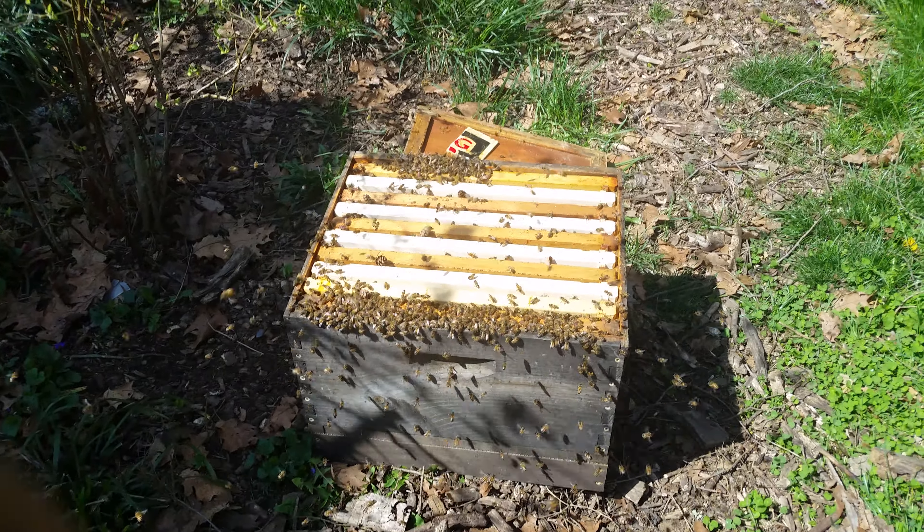They are definitely orienting back to this box. I'm just going to put the inner cover back on and let them sit here for an hour, maybe more, and that'll be that. I think it's April 5th in Baltimore. See you tomorrow.